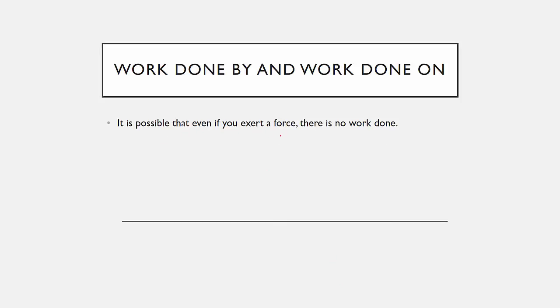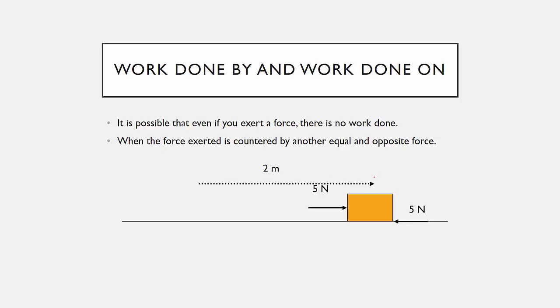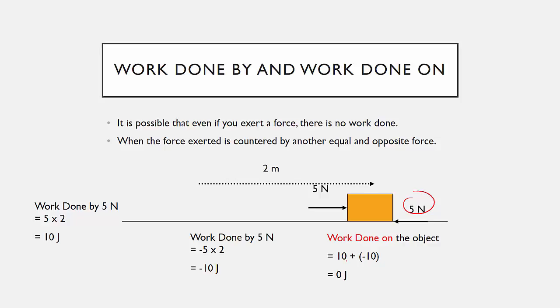It is also possible that even if a force is exerted, there is no work done — when the force is counteracted by an equal and opposite force. With 5 Newtons in each direction, the object may still move by Newton's First Law (if already moving, zero net force means constant velocity). Work done by one 5 Newton force is 10 Joules; work done by the other is negative 10 Joules. The total work done on the object is zero.